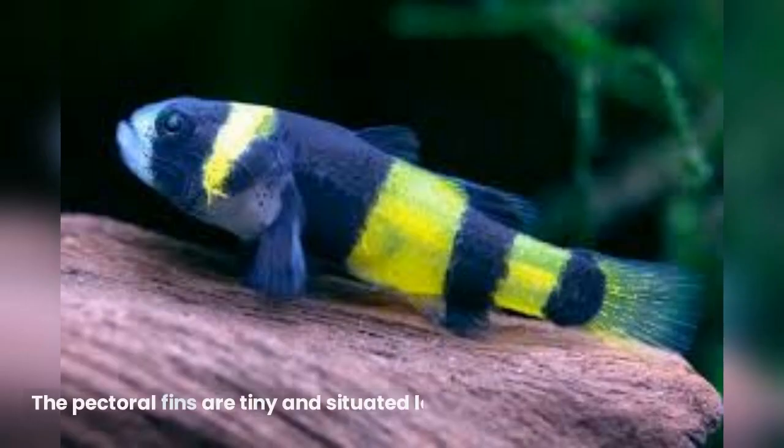The pectoral fins are tiny and situated low on the body. The eyes are relatively large, and the mouth is equipped with small teeth.